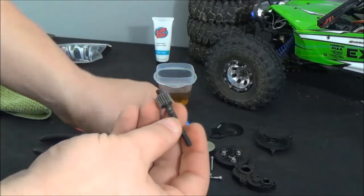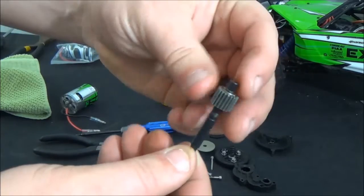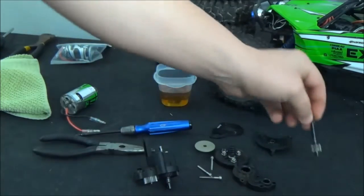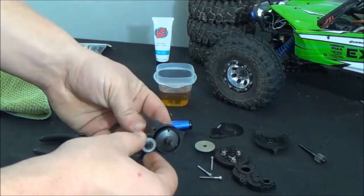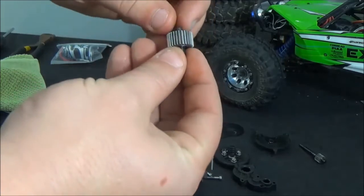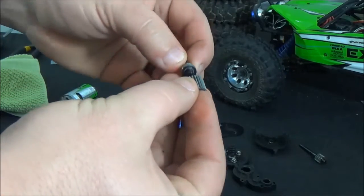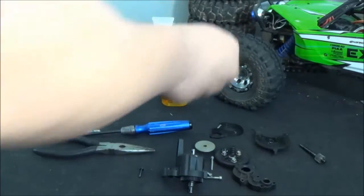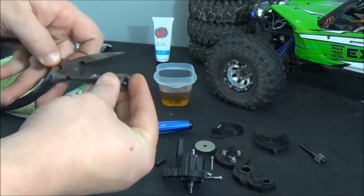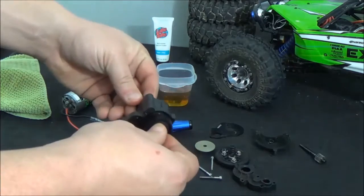Now we can take out this top shaft here. This looks pretty good — it doesn't look dirty or like it has any grime on it, so we're going to leave this all assembled and just set it off to the side. I actually have the Robinson Racing metal idler gear. We'll take that off and take those two bearings — they're pretty clean, but we'll go ahead and soak them anyway. Just push that bearing out and let all the bearings soak the whole time we're cleaning.